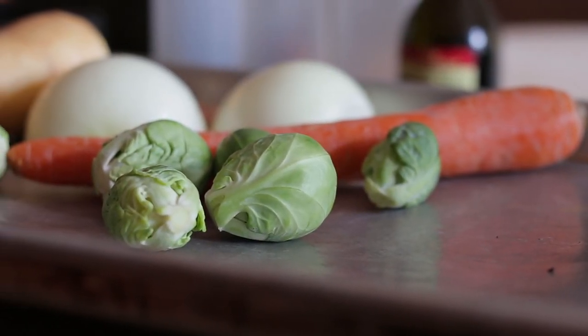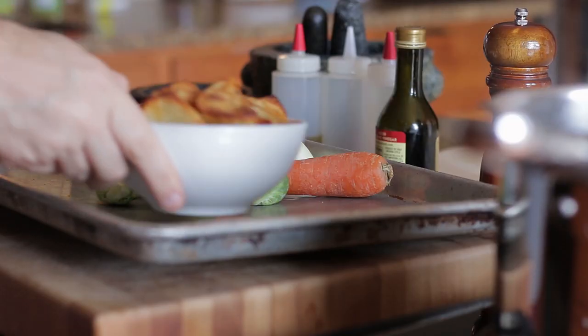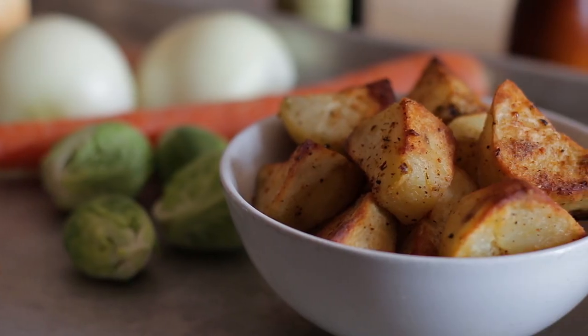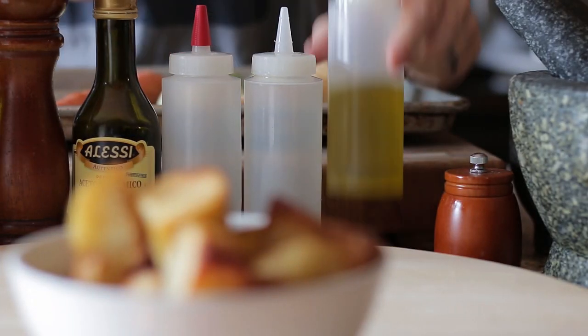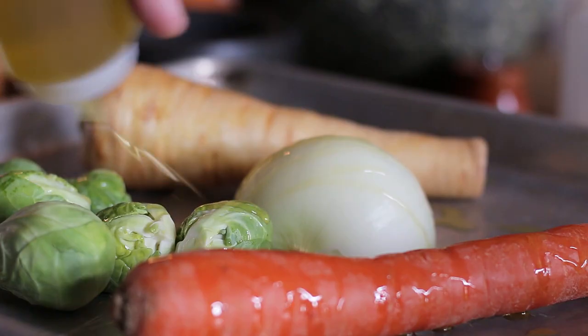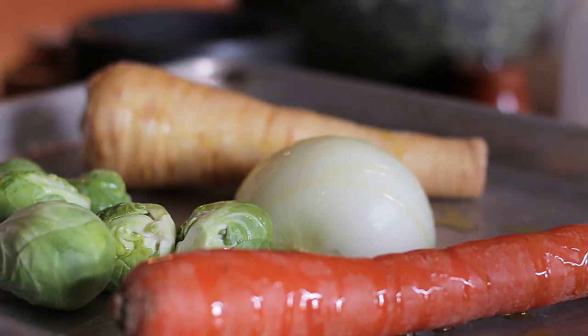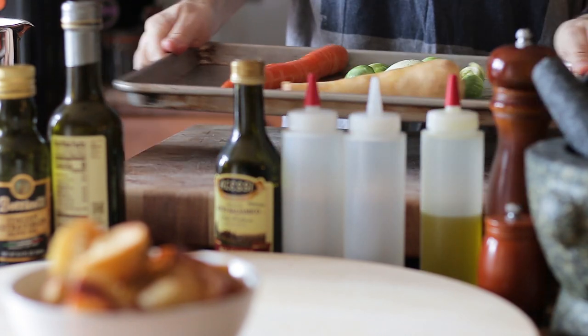To make the bubble and squeak, first I'm going to be roasting some veg — parsnip, carrot, onion and brussel sprouts. My only leftovers are some roast potatoes. First add olive oil to the veg, followed by salt and pepper. Mix.